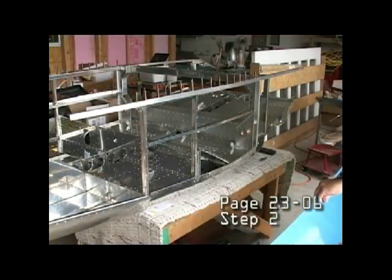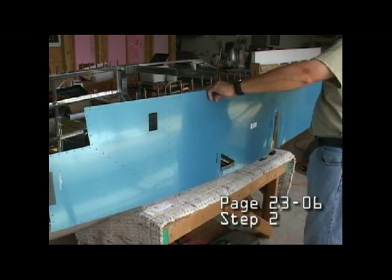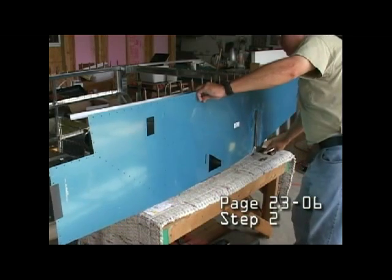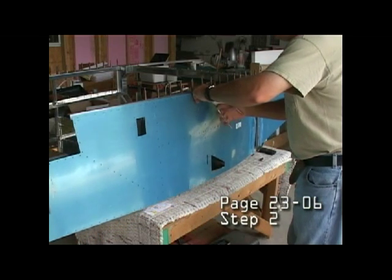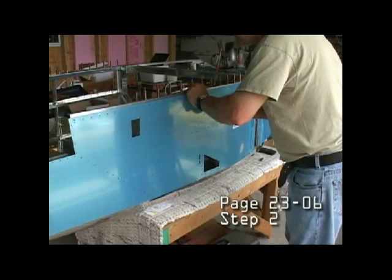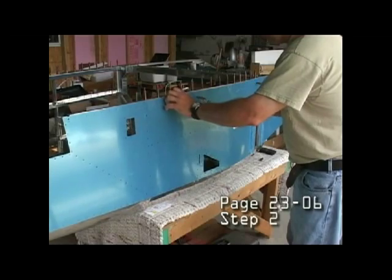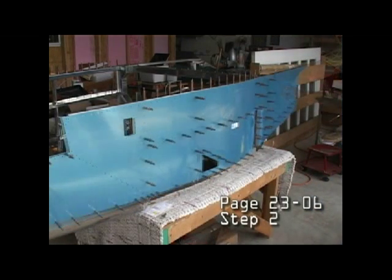In step two, we're going to attach the side skin to the fuselage. Alignment is easy and intuitive and we're simply going to clico the skin in place against the underlying structure. Only the top longeron does not have holes at this time, but we can load up the other holes with clicos.